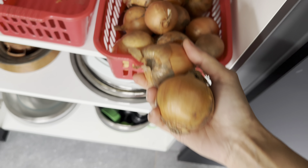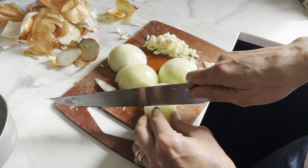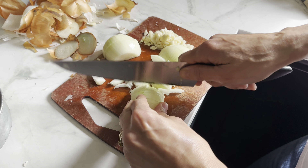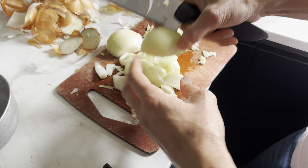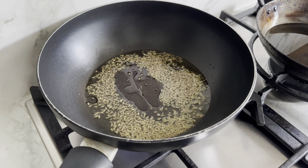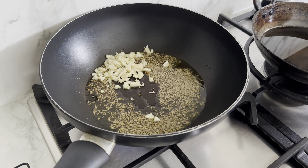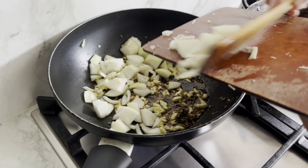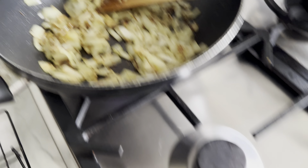My son's just walked in — thank god for that, because I didn't have my tripod! I'm just chopping the onions roughly — you can thinly slice them, do what you like, but an onion base is a must. Hot oil in, a good teaspoon of cumin seeds, let it sizzle, then add in the garlic and let that sizzle for a minute. Then I'm going to cook the onions for a good six to eight minutes.